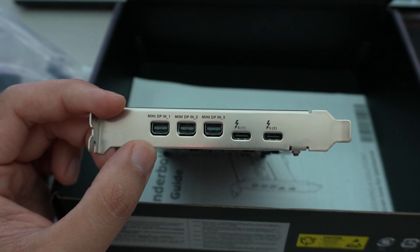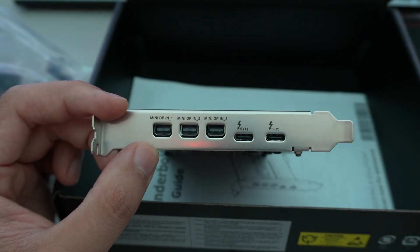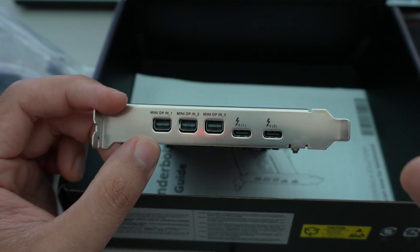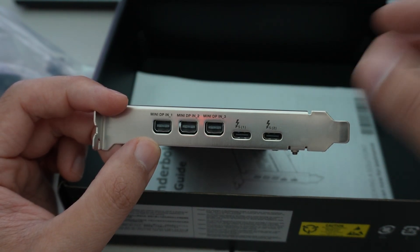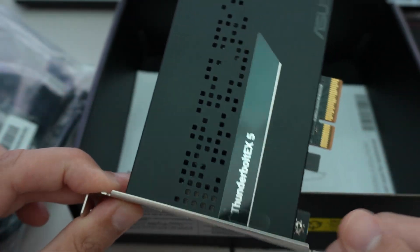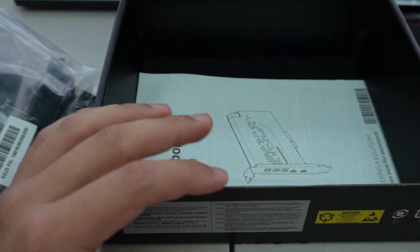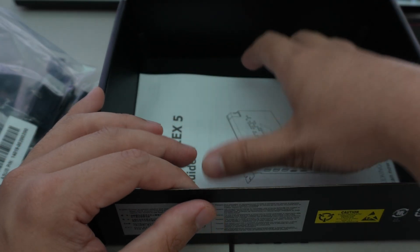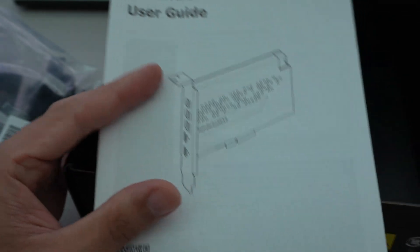If you want all of it to run off of one cable, you plug everything into the card, and then the docking station does the breakout to your monitor, keyboard, mouse, and other peripherals. That's the main reason someone would use the DisplayPort input — to consolidate the video and USB cables into one hub, typically a docking station.